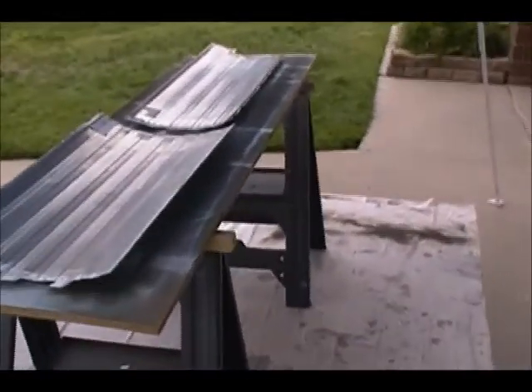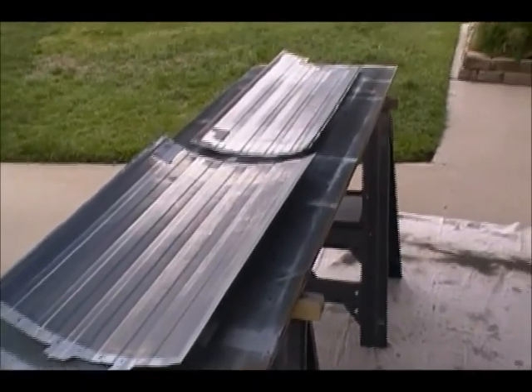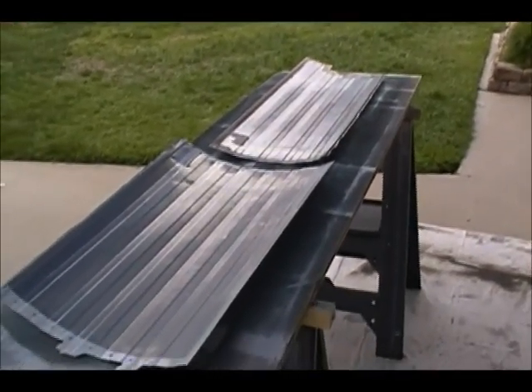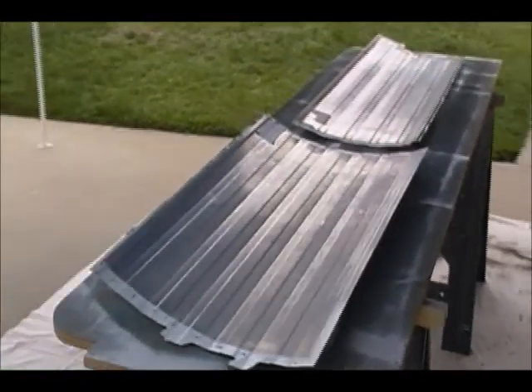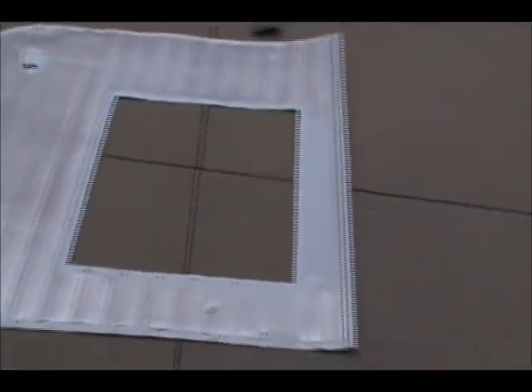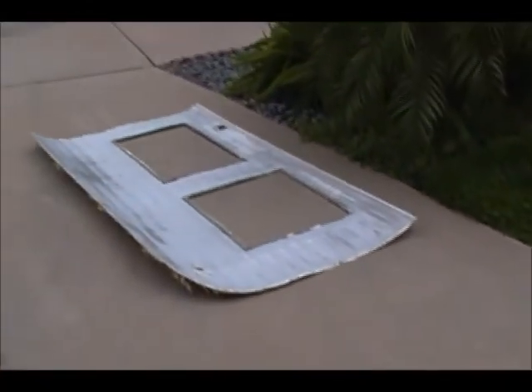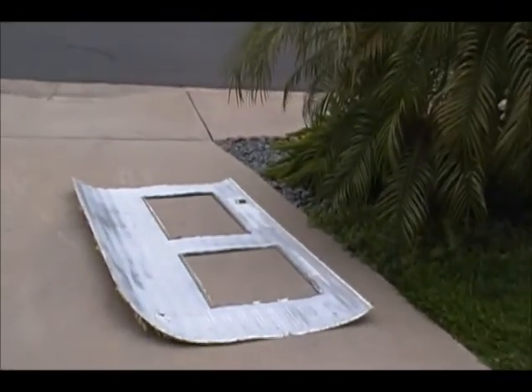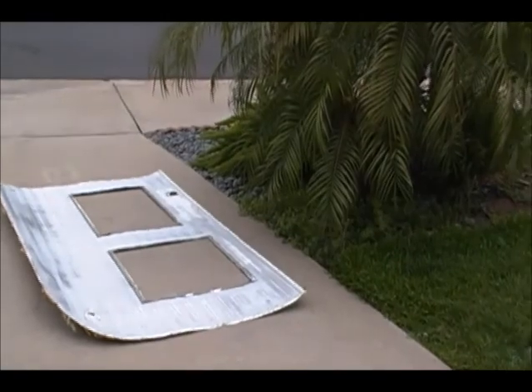Good morning everybody, getting an early start before the wind starts kicking up. As you can see I've already got some pieces here that I'm getting ready to prime. I have already primered the smaller, thinner ones. These pieces down here are going to be the pieces I'm working with today — basically finishing up the sides. Once I get all these pieces painted and done, all the side pieces will be done.